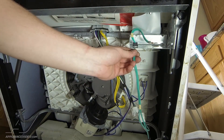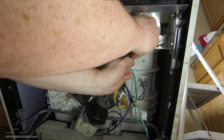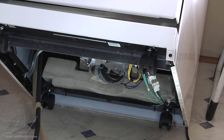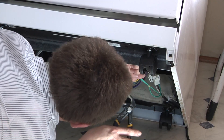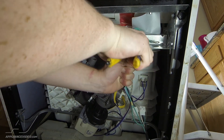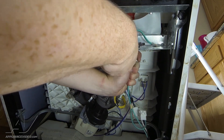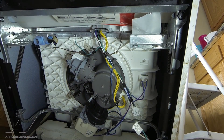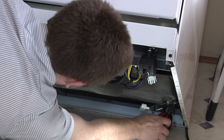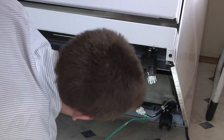Now if you remove the ground screw you can remove a little plastic clip. Take a pair of pliers and pinch the clip here to remove the ground wire. You need to remove the zip tie located here to pull the wiring harness out. Take a pair of side cuts and cut the zip tie. Now you're able to remove the power cord and fish it through.